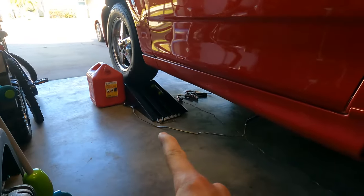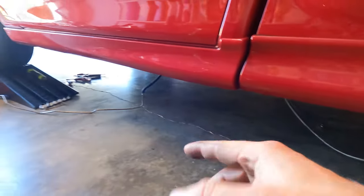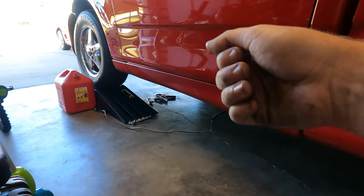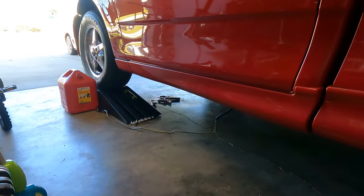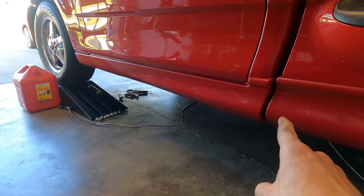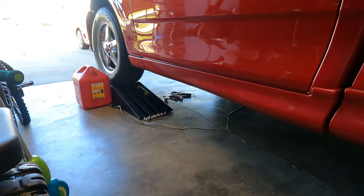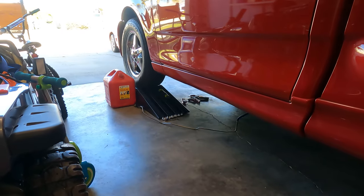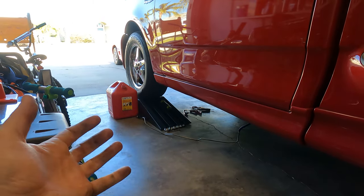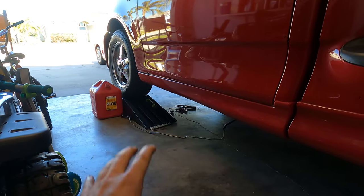We already pulled the feed line and we have our return line there. I didn't show that because it's pretty self-explanatory — just unhook it from all the clips and pull it out. We pulled the feed line, which is the line that attaches to the fuel filter underneath, and then we attached it back because we're going to be draining some gas from the tank.